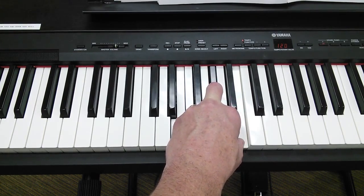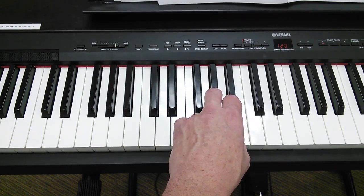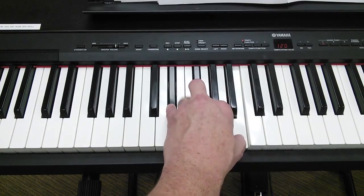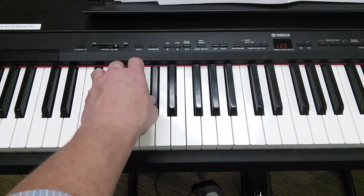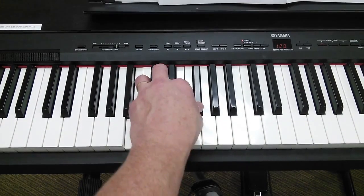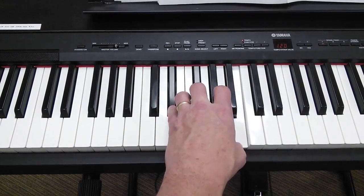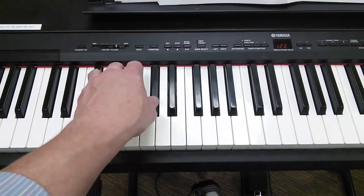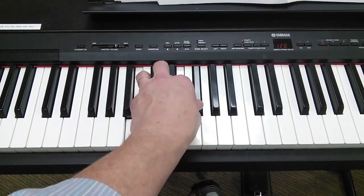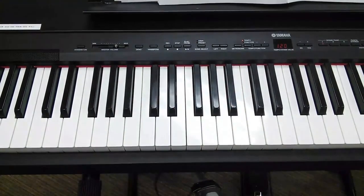So we'll do it in time, from the beginning. E chord starts on count one. One, two, and three, and four, and — I'm coming back to the heart of worship. F sharp minor — it's all about you. E over G sharp — it's all about you, Jesus. I'm sorry, Lord, for the thing I've made. It's all about you. It's all about you, Jesus. And that's the left hand for Heart of Worship.